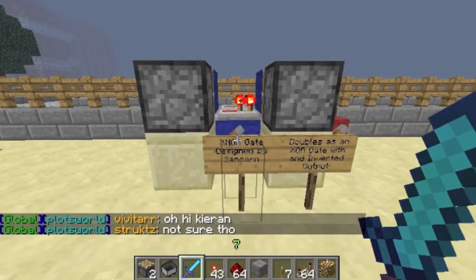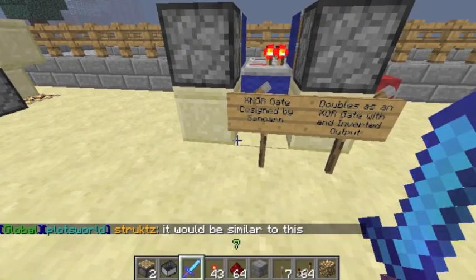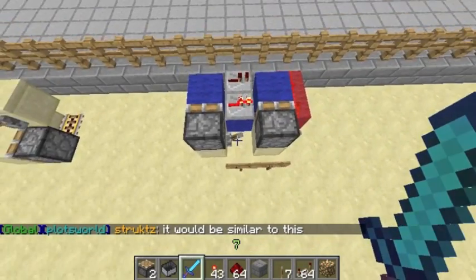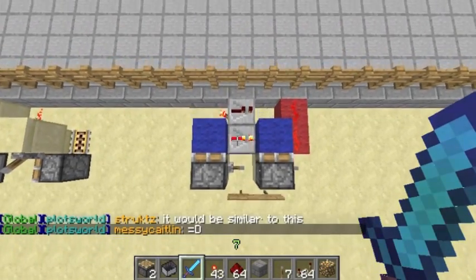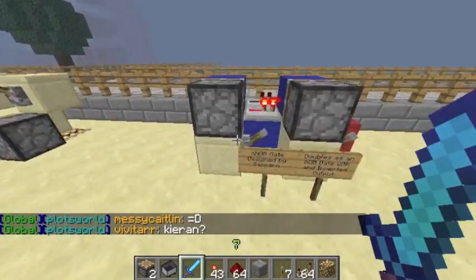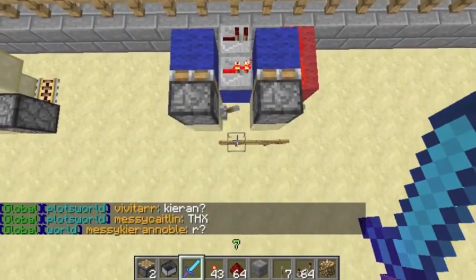Hey guys, it's James again here, showing you my X-NOR gate. It's really quite compact — it's about two high, four wide, and three in length, or four in length and three wide, I suppose you could say.